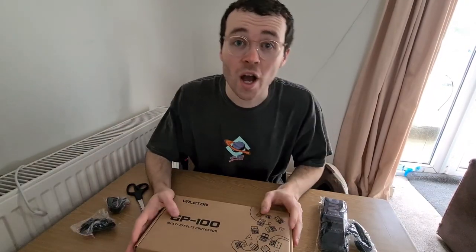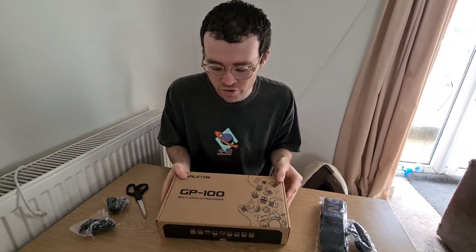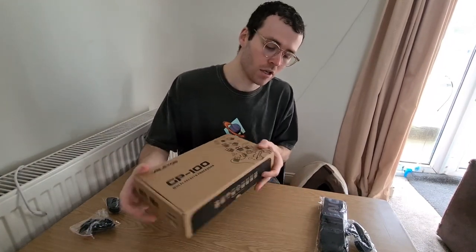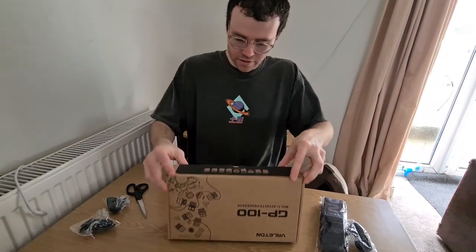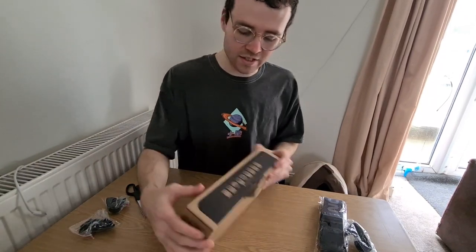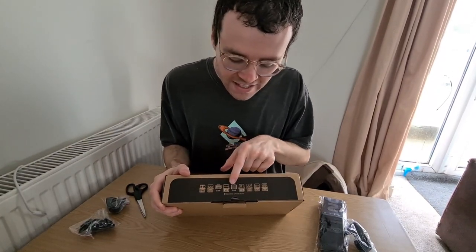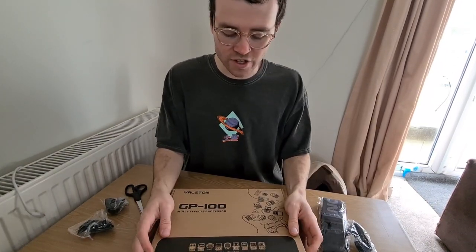It was hard work but we got in — there it is, the Valeton GP100 multi-effects processor. Let's hope this second box is a bit easier to get into. Oh lovely — we've got a quick-start card here, just giving an idea of what we can expect.